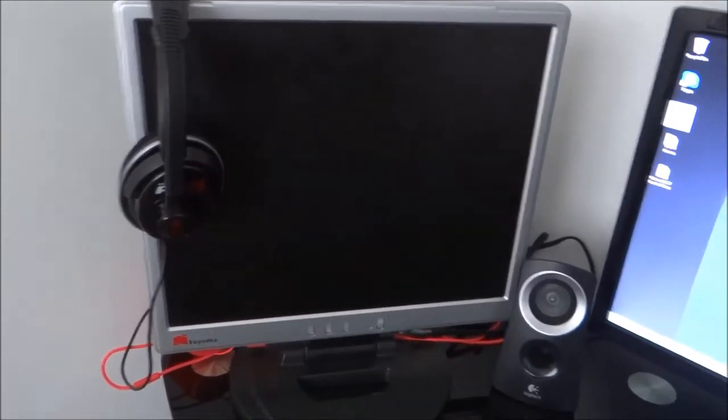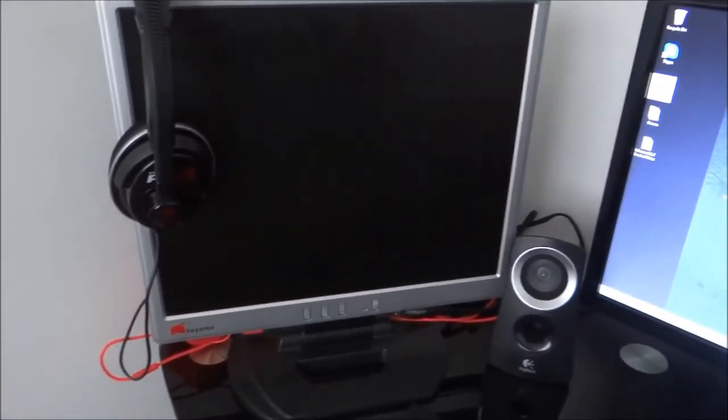My Turtle Beach PX21 headset is really good — those are the ones I use in my videos. This is the new one I got for Christmas because my other one was kind of broken; you could only hear in one ear, so I had to put up with that for a while.